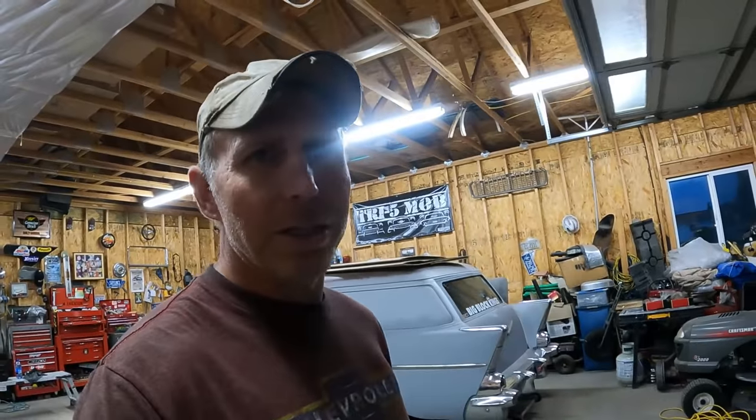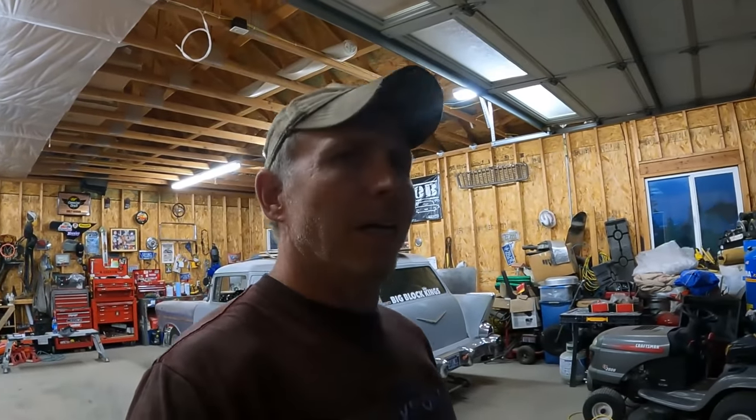Hey everybody, welcome back to the Montana Garage. I got an empty spot here in the shop — let's fill it up with the 57 Chevy and see if we can make it start. I'm also welcoming myself back here to the Montana Garage. I spent the last four days — three of which sitting in a car driving from here to New York City, 33-plus hours, 2,200-plus miles — to drop my daughter off at college. I drove out there with her, dropped her off, got her moved into her room, and then hopped on a plane and flew back home last night.